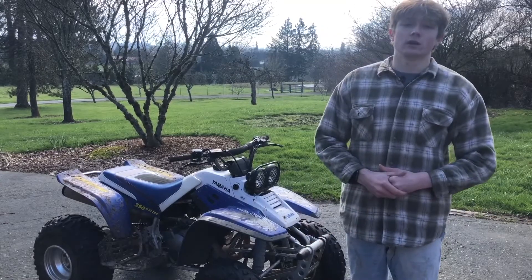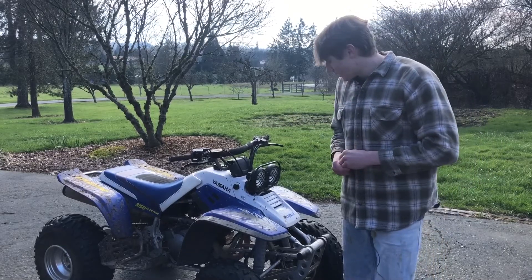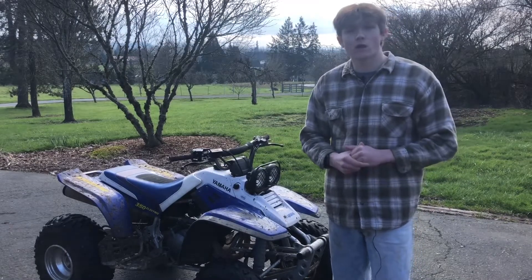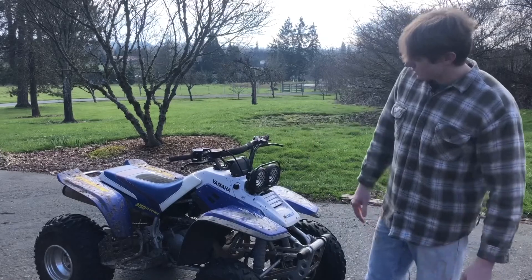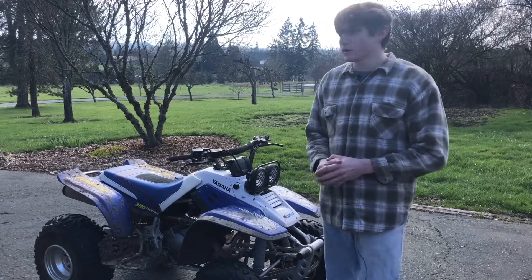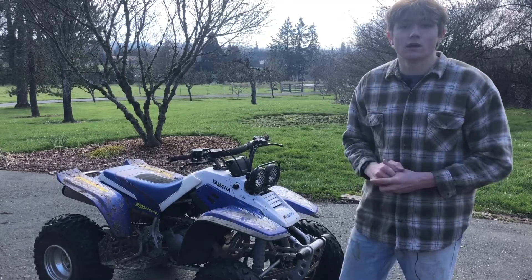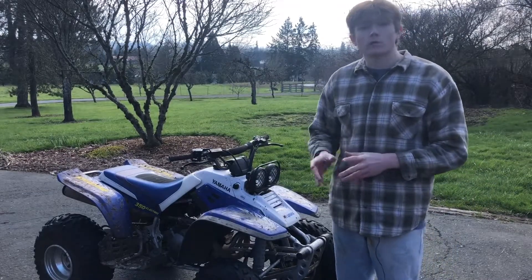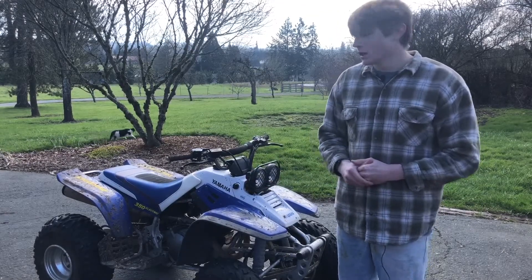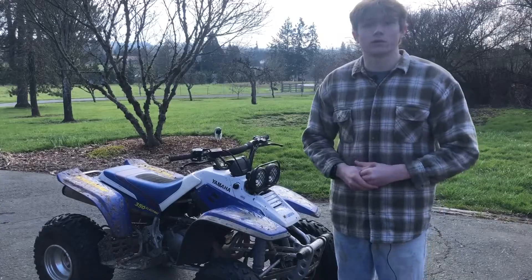Hey, welcome back guys to the Nick and Cameron YouTube channel. Karen's behind the camera right now, and I'm here today with my 97 Yamaha Warrior 350. You guys may or may not have seen this on the channel before, but as you guys can see, it's pretty muddy today. It's been about three months since we last rode it — we rode it in December. So we're getting it ready for spring: we're going to give it a bath, get all that grass and dirt off, then talk about what we've fixed over the course of almost a year working on this thing, give it a rip, and share our thoughts on the Warrior.